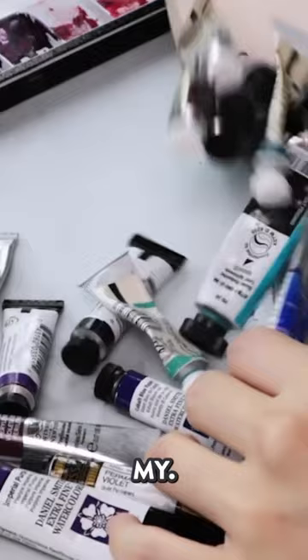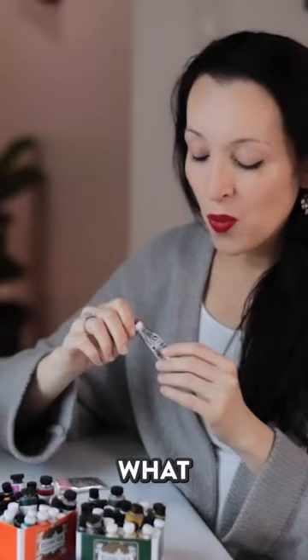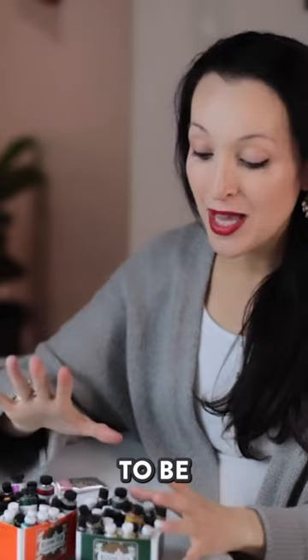One of the things that's been driving me crazy with my watercolor is having to dump out all my colors and rummage through things to find exactly what I'm looking for. What I figured out was a cool little trick or system to be able to label all of these, and I will show you exactly how I'm going to do that.